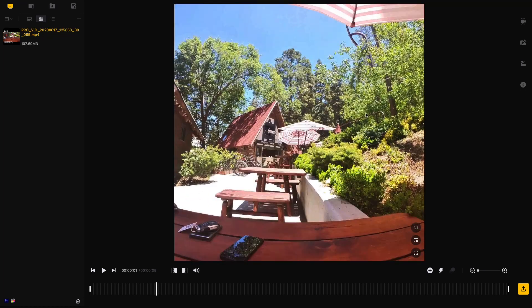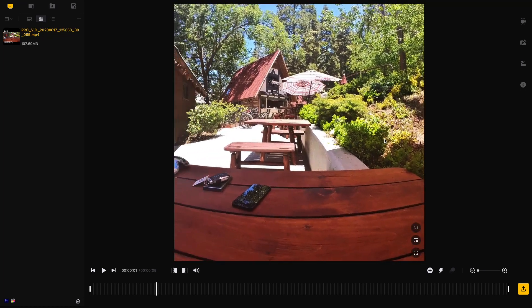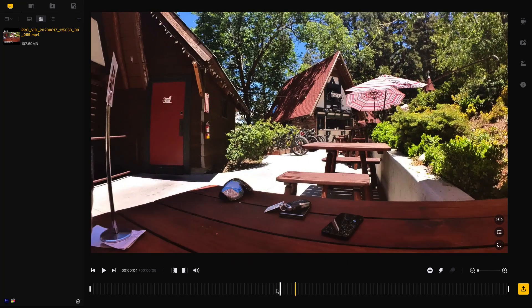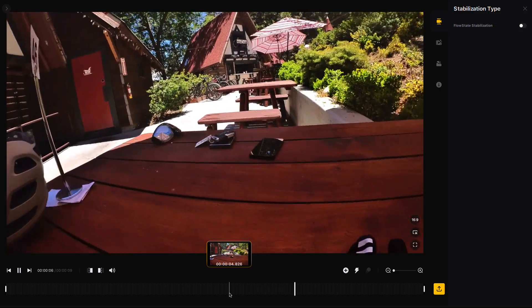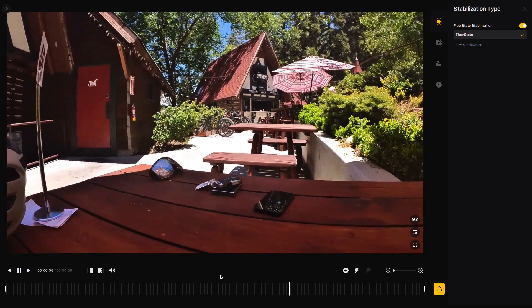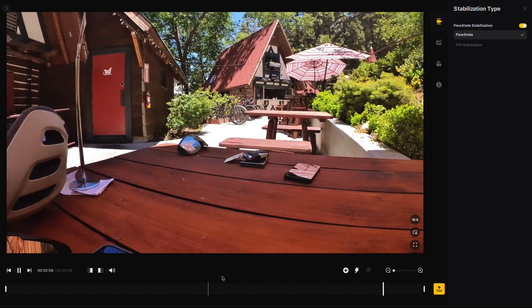This is super handy if you like to edit traditional 16-by-9 videos but also want to use the same clips to post to social media in a vertical or square format. In Free Frame Mode, you can also apply horizon lock and FlowState stabilization in post, which gives you a bit more control over the final video clip.